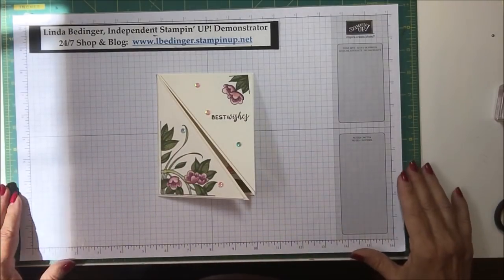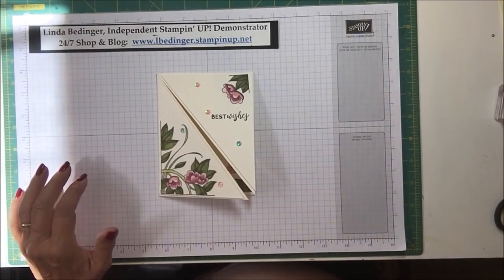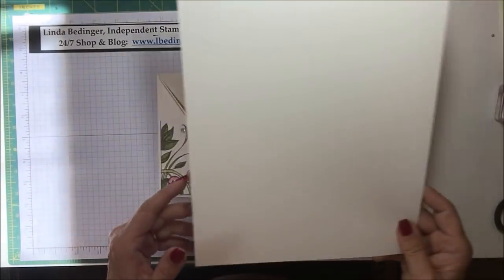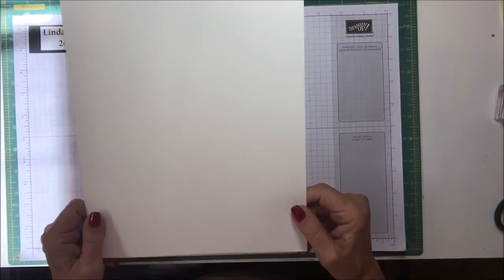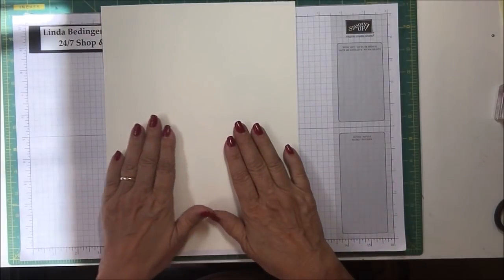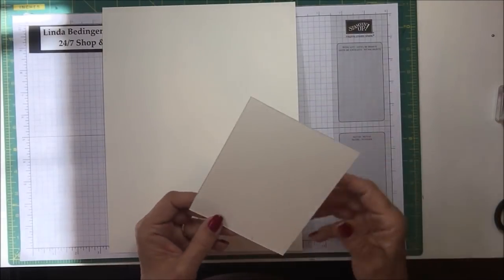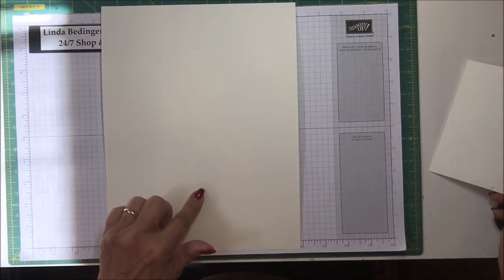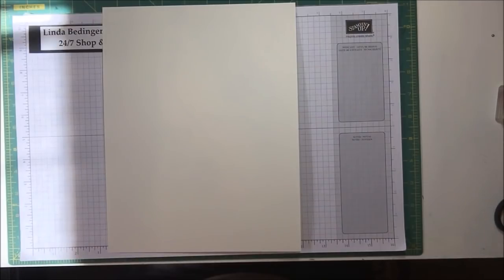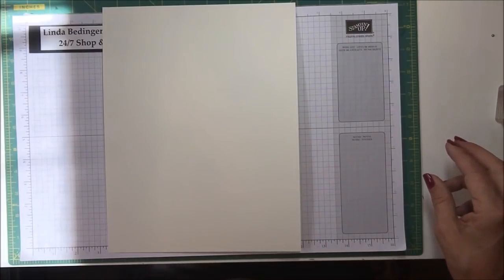What you need to make this card is actually half of one of these 8.5 by 11 pieces of cardstock — I'm using Very Vanilla. When we're done, this will give you the ability to make two cards. I'll show you how — you just have to cut it a little differently to make it work.